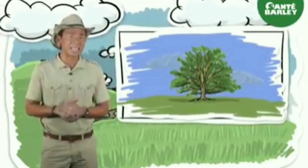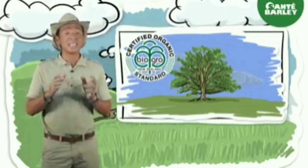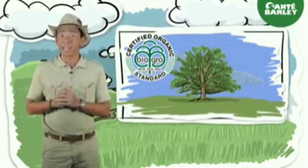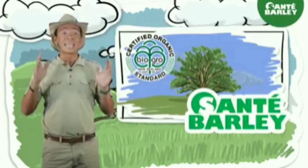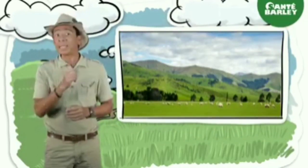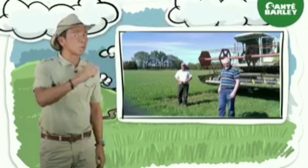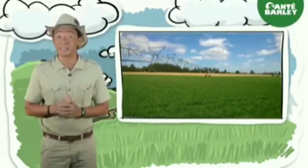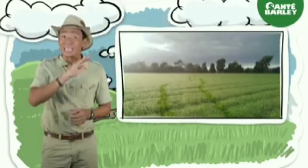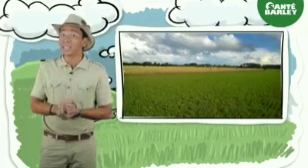Did you know that Sante Barley is the only company with Certified Organic Barley Grass from New Zealand? It is certified by BioGrow, one of the leading certification agencies in New Zealand. Because of this, no other company in the Philippines holds an organic certification like Sante Barley. That's why it's very important to scrutinize other products claiming to be Certified Organic or from New Zealand. There's a difference with being truly certified — it's an important assurance of the quality of the product you're drinking.